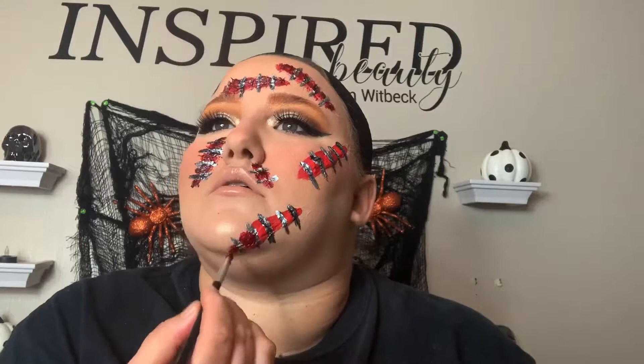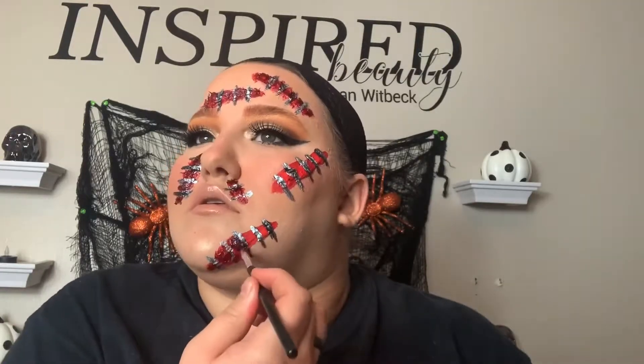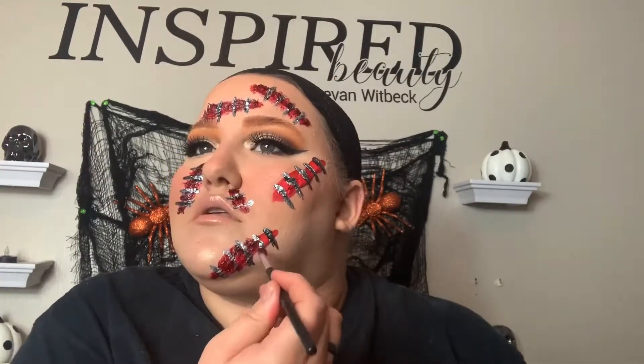I hope you guys really enjoyed this Halloween series — I worked really hard on it. Don't forget to like, comment, subscribe, and share, and we will be back in a couple of days for new non-Halloween videos. So look forward to that. See you guys then, bye!